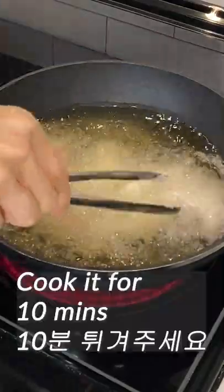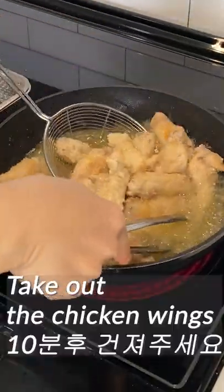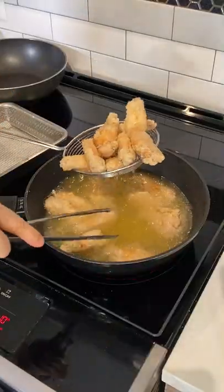Add chicken wings and cook over high heat for about 10 minutes. Take out the chicken wings after 10 minutes. Deep-fry the chicken one more time, then take the chicken wings out.